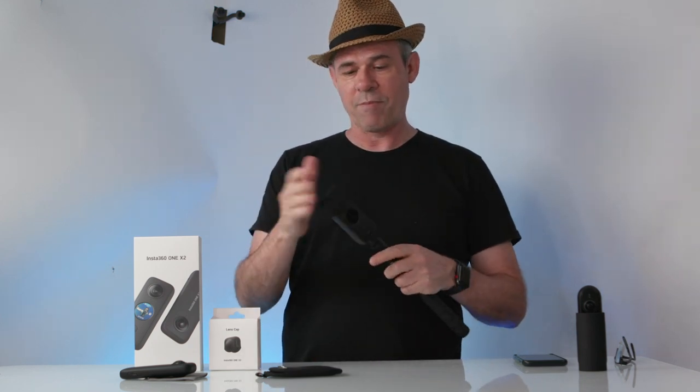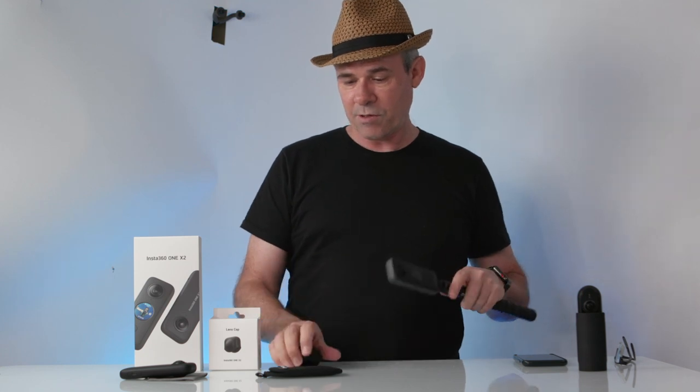I'm really looking forward to when I can start traveling more and taking this out for some really good shots. This definitely has a place in my camera bag — I'm very happy with it. It's available to order today. I'll put a link underneath where you can order or find out more information. The price is about $430 US for the camera. The selfie stick is available separately, as is the rubber lens cap, and you do get the cloth case included. Drop a comment below if you have any questions and I'll do my best to answer them.